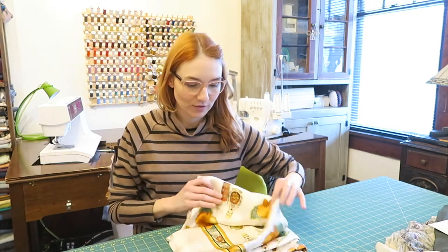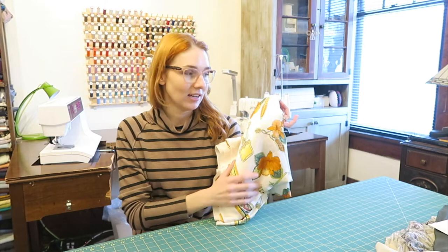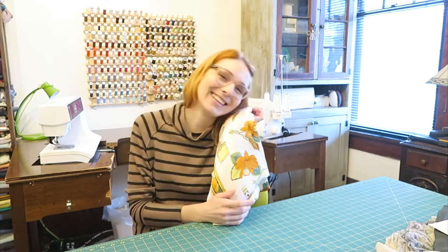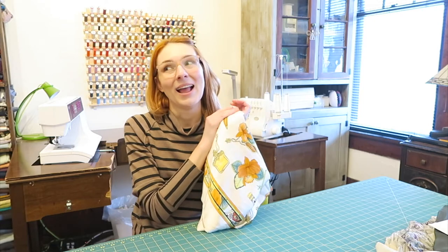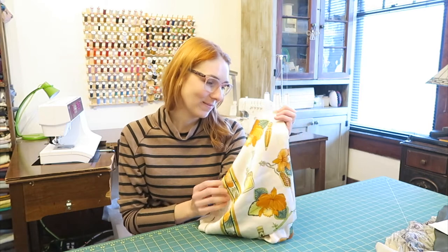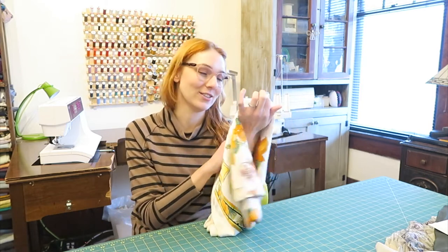Next, I did a Promenade Fabrics haul recently and I showed you guys this beautiful fabric, and I have literally been hoarding it like crazy — it's so nice. I'm excited to make something with it. I have decided what I'm going to make, but it was a really tough decision, and I'm still not a hundred percent sure, but I'm fairly certain.